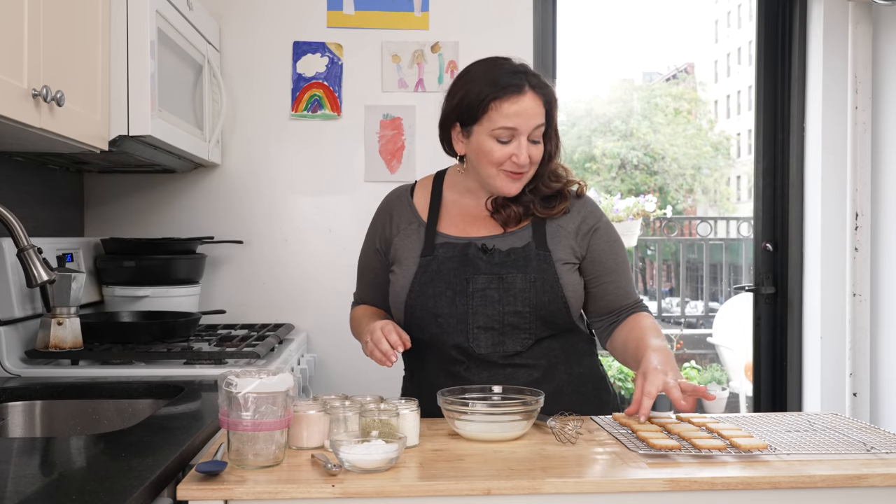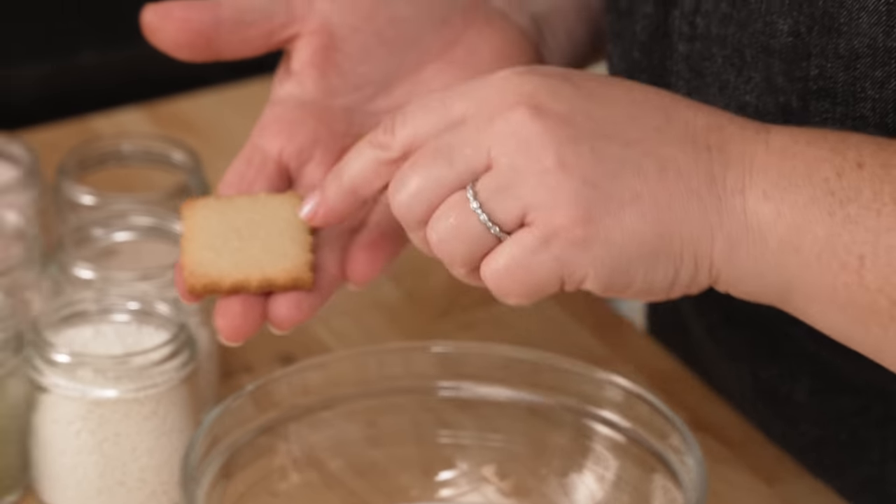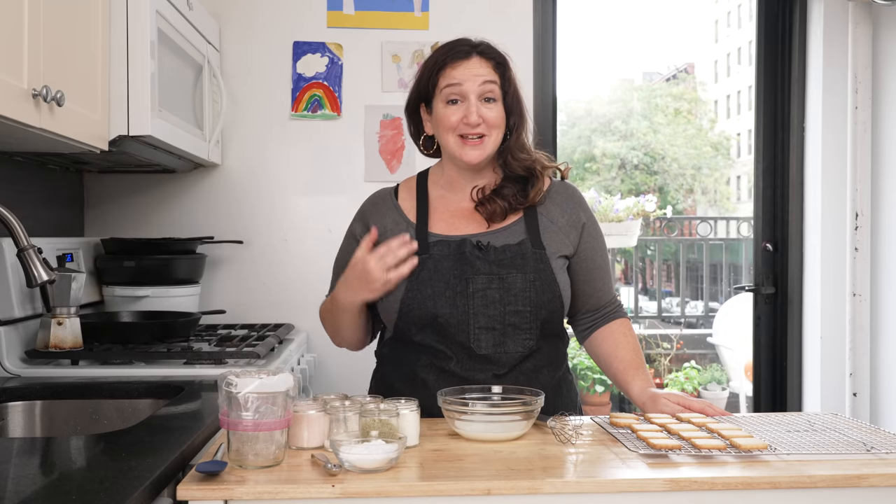The cookies have baked for 10 to 12 minutes and they got a beautiful golden edge on them, which I love to see because there is so much more flavor in a sugar cookie when you get a little bit of color around it.